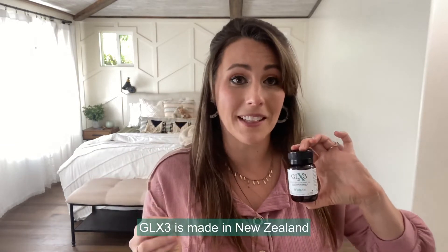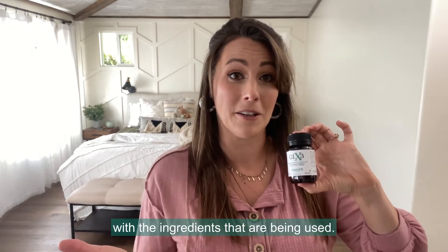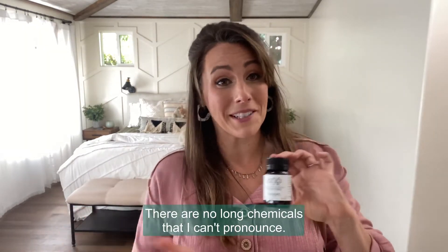GLX3 is made in New Zealand and it's actually tested and transparent with the ingredients that are being used. There are no long chemicals that I can't pronounce.